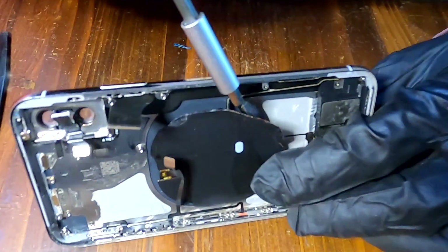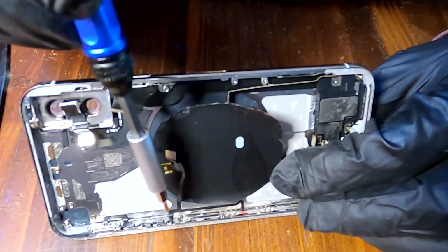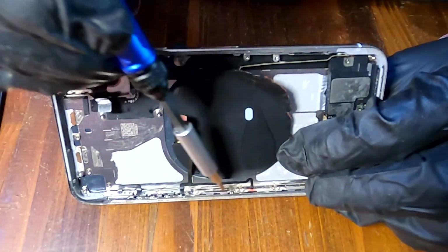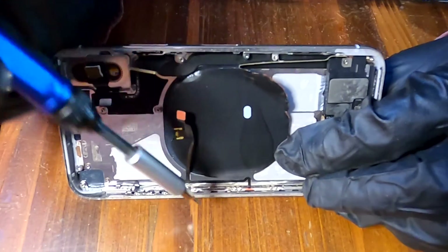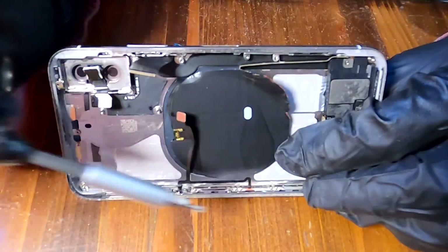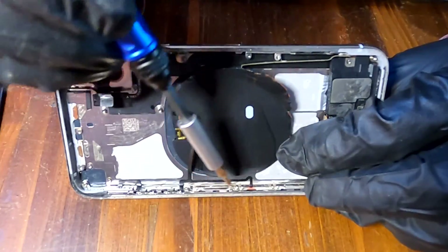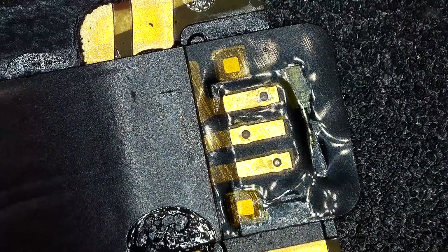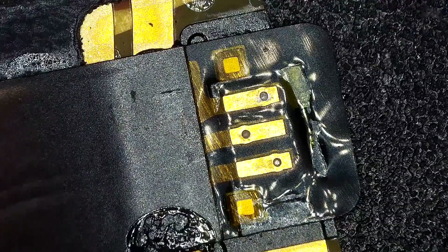To transfer the charging coil, we need to remove these brackets — I think they are volume buttons. Anyway, I'm going to remove them all and transfer the whole charging coil unit. But if you're in a case where you only need to transfer the charging coil and not those flex cables and buttons, you'll need to desolder the charging coil from that little flex cable and then transfer it.